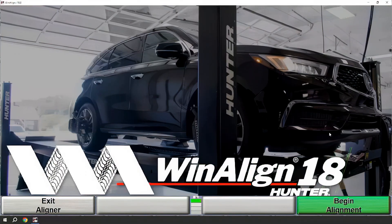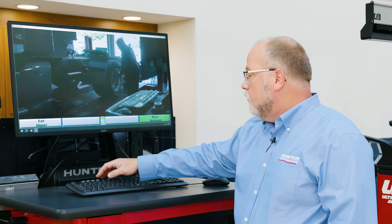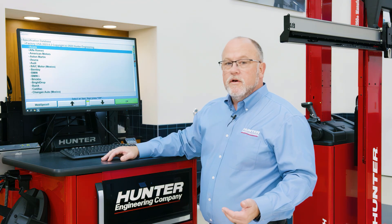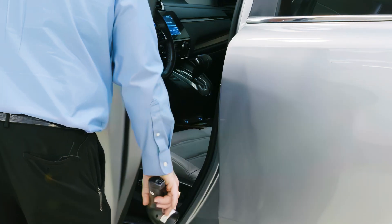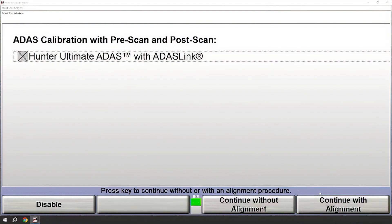At this point you'll see some very familiar screens. Here we'll begin alignment just like we would with any of Hunter's wind-aligned software. If I were going to do just a standard wheel alignment with no ADAS procedures I could continue by picking a vehicle. However, for today's procedure we're going to do ADAS procedures. To initiate an ADAS procedure we'll need a VIN. I'm going to use the barcode scanner to capture that VIN and move forward. Once the VIN is entered, you'll have a screen to confirm we want to do that ADAS procedure. I will enable that ADAS procedure and continue without an alignment — we could continue with an alignment if that were part of our procedure.